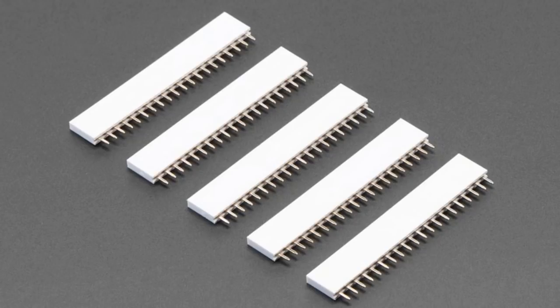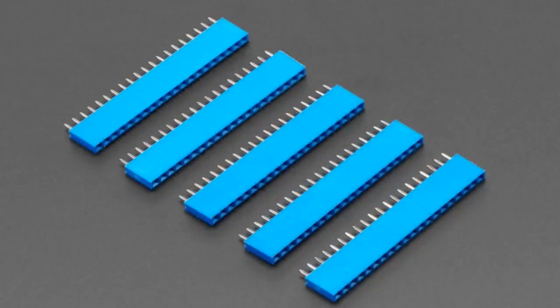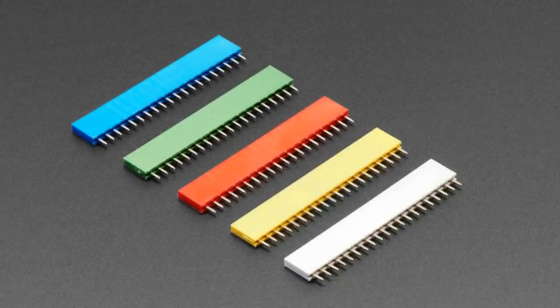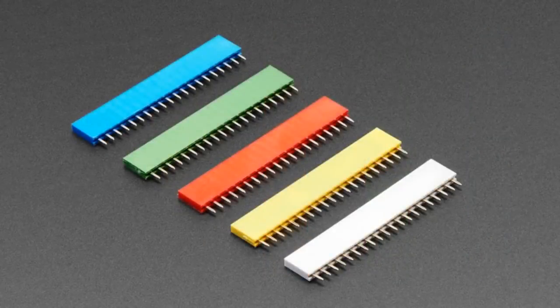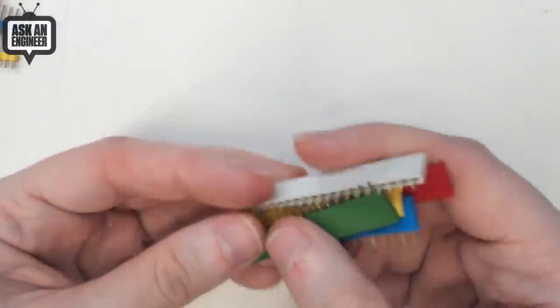Now you're probably wondering — I wish I had female headers as well. We have those too. I couldn't get these in 36-pin long, but for now we have 20-pin. So 20-pin headers in white, blue, red, yellow, green, and a rainbow pack where you get one of each. Female headers are not as cheap as male headers because the plastic and pins are more complicated, so you only get five packs, not ten, and they're 20 pins not 36. But they're just like plain female headers — 0.1 inch pitch, gold plate, 8.5 mm tall, and they meet with any other standard headers. They're like Lego colors. They're amazing. So that's all the colorful headers.